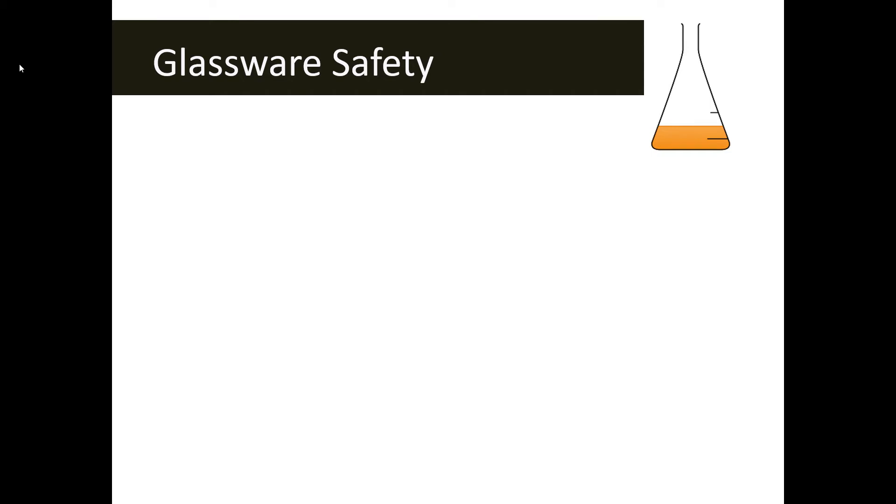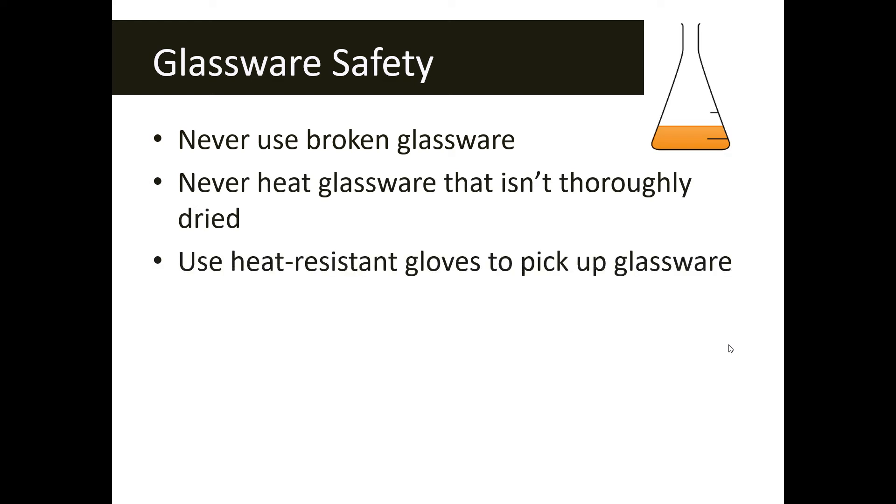We are starting with glassware safety. The glassware safety symbol is this piece of equipment — we call this an Erlenmeyer flask. Anytime you see the Erlenmeyer flask on a lab sheet, that means you're going to be working with something that is glass.